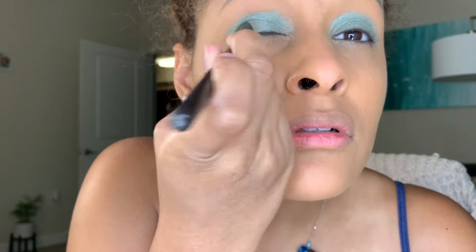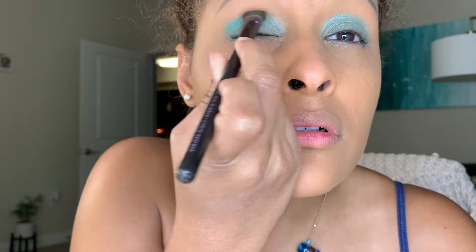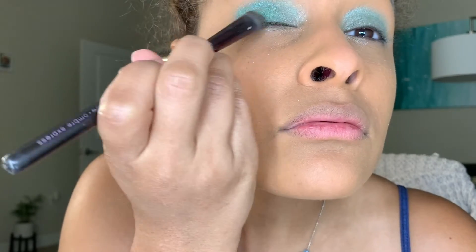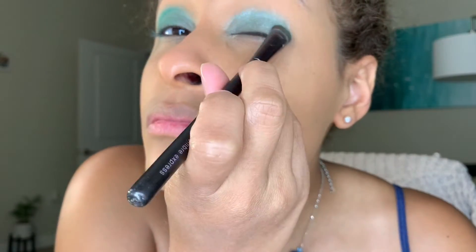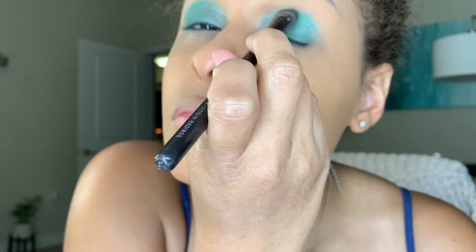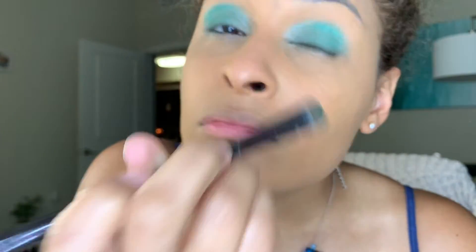Now going to the darker green shade right next to it, starting with the outer corners and bringing it inward toward the middle of the eyelid and a little bit above the crease. I'm blending it in, which might seem like it takes a long time, but it's just to make sure everything looks smooth and doesn't look like a bunch of color blocks. I like everything to be well blended.